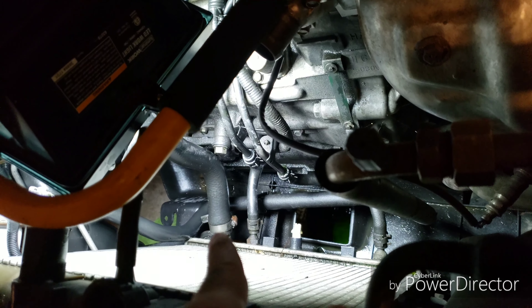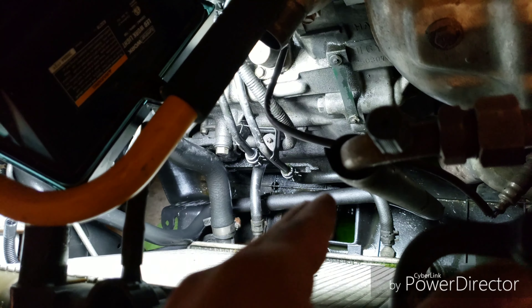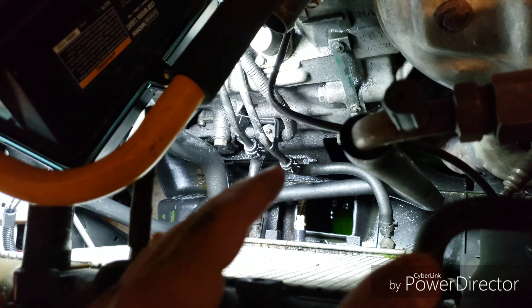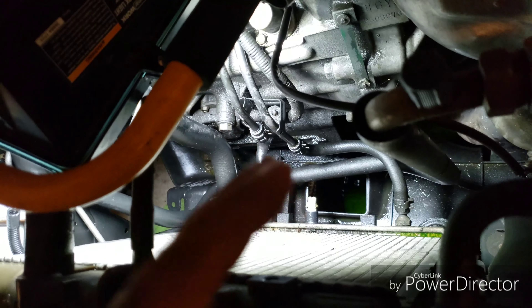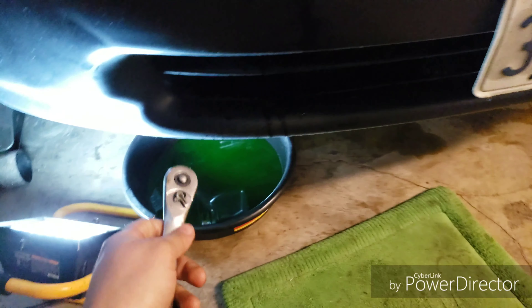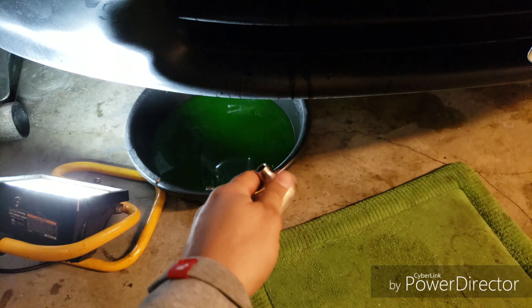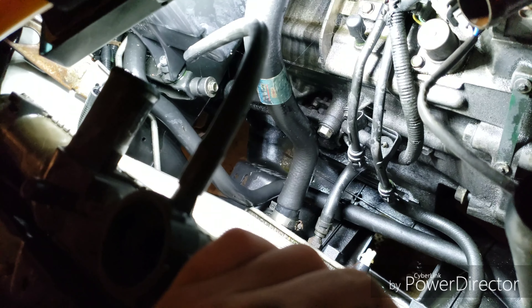Once you get it seated nicely you want to twist off that drain cock, and you can see how it's starting to come down. That's what you want - catch it with your pan. We're going to let that drain out and catch the coolant we can still use. We're going to save and reuse that coolant because it's still good - it's really green. Then we'll remove the lower radiator hose and pour the fluid into another bottle.